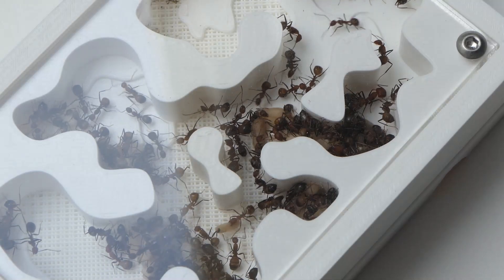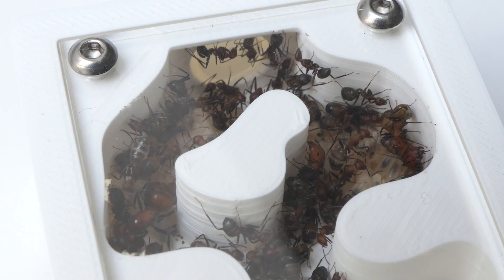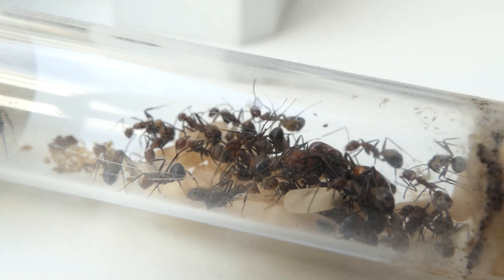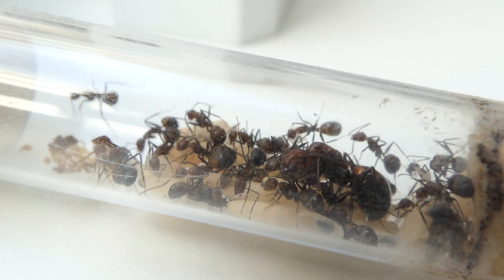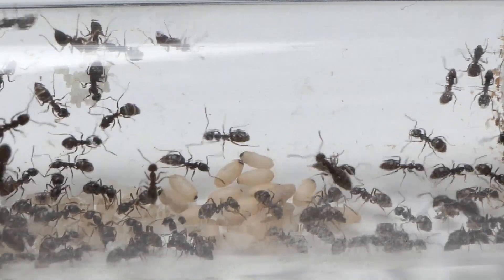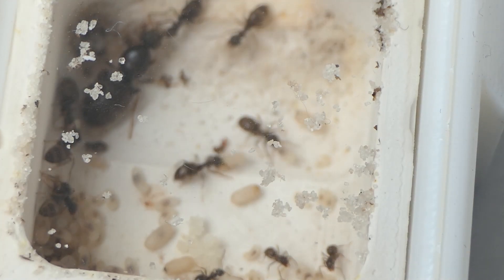Moving an ant colony can be quite challenging. One mistake plenty of new ant keepers, including myself, make is moving your ants too soon into a nest that is too big for them. That is why in this video I'm going to show you some examples of ant colonies inside nests and explain when to move your ants and what size nests you should move them to.